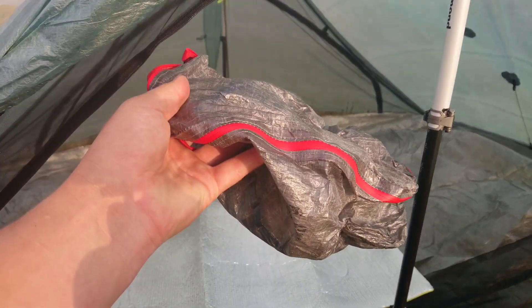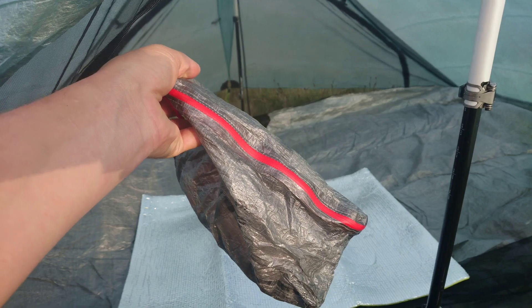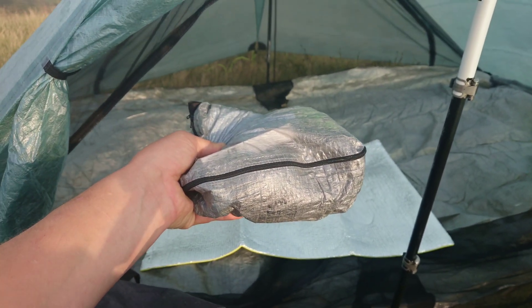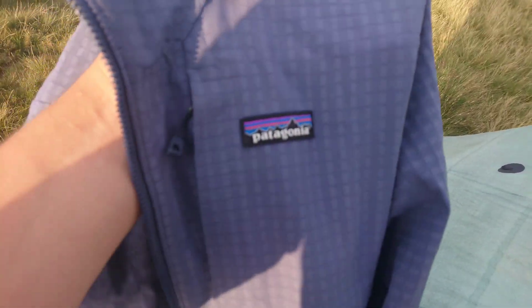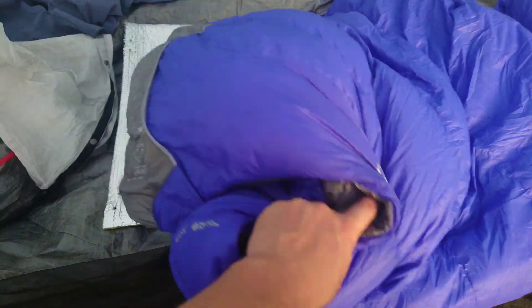Next is my food bag — this is a Treadlite Gear Cuban Fiber regular bag. Then we have my Diddy bag, which is the same again — Treadlite Gear, but the Weekender Cuban Fiber packing cell. Next, we have my thermal layer for tonight just in case it gets cold, which is a Patagonia R1 Tech Face Woody — a really nice piece of kit. And last but not least is my Rab sleeping bag, which I just use as a quilt now.